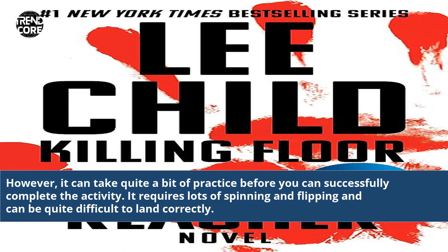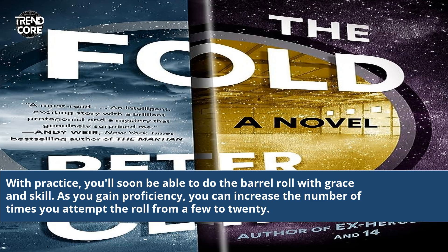It requires lots of spinning and flipping and can be quite difficult to land correctly. With practice, you'll soon be able to do the barrel roll with grace and skill. As you gain proficiency, you can increase the number of times you attempt the roll from a few to 20.